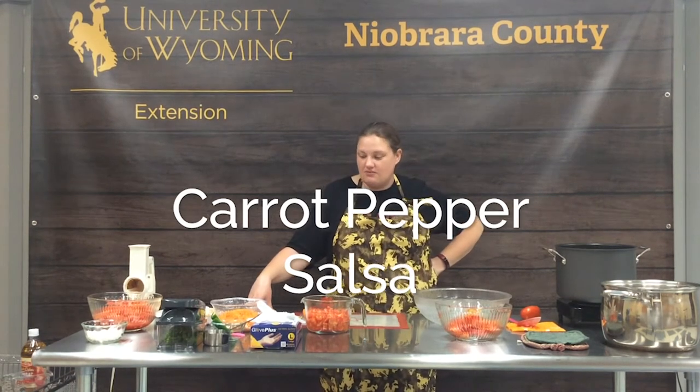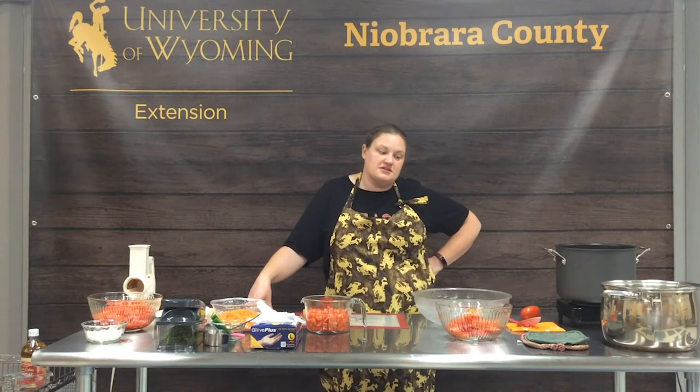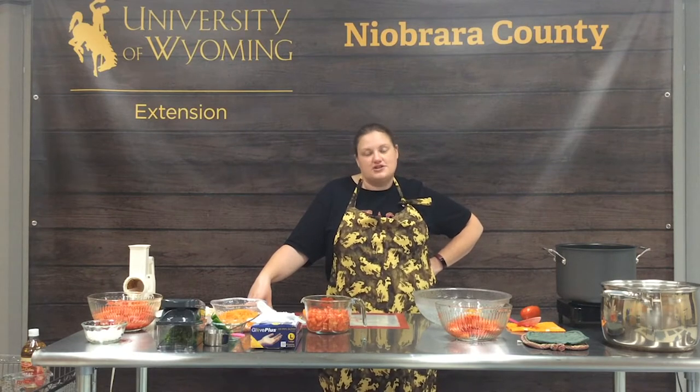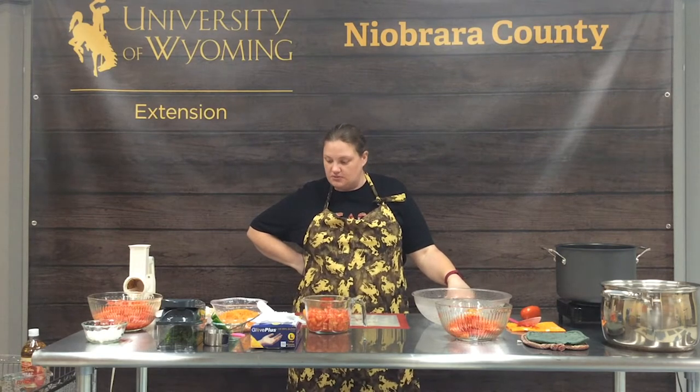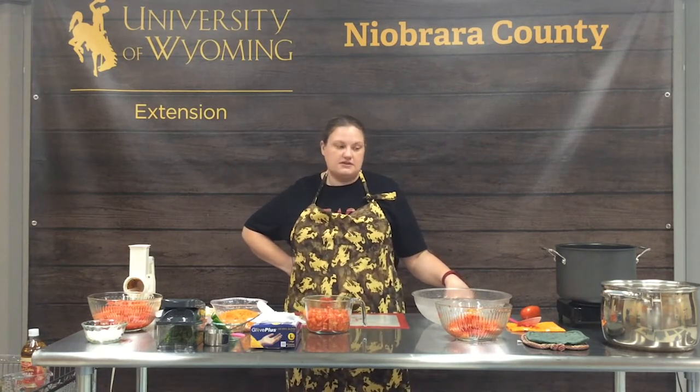Welcome, everyone. Today we're going to make carrot pepper salsa. This is a new recipe for us — the first time we've made it. We grew a bunch of carrots in our garden this summer in the high tunnel and decided it would be fun to try a new recipe with that. This delightfully different salsa is a mouthwatering addition to hot dogs and sausages, a delicious dip for fresh vegetables or tortilla chips, or stirred into potato or pasta salad to add color and flavor. We're really excited to try something a little bit different.